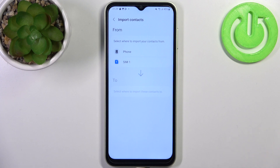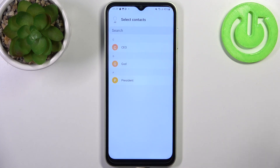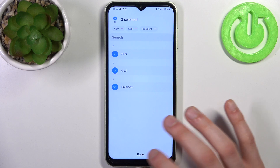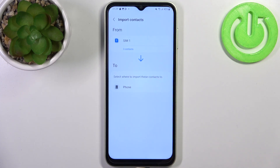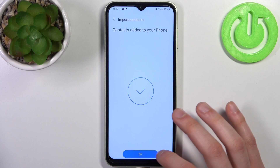In this video we're going to import contacts from the SIM card to our device. Select SIM 1, then select the contacts you want to copy, or you can just select them all. Tap Done, then select where you want to copy these contacts — to your device — and tap Import. The contacts will be added to your phone.